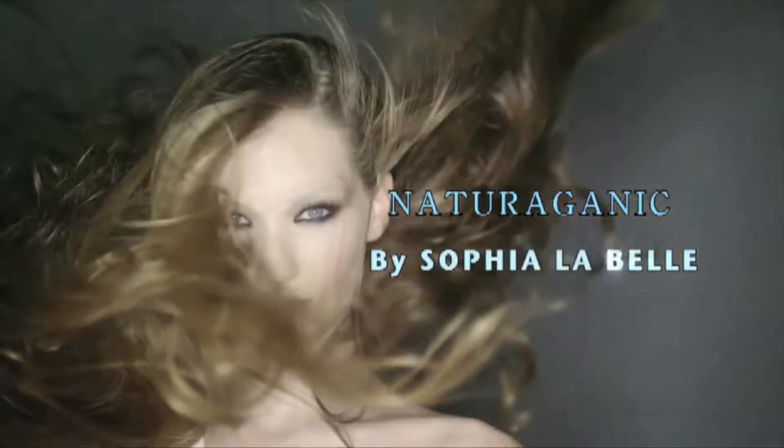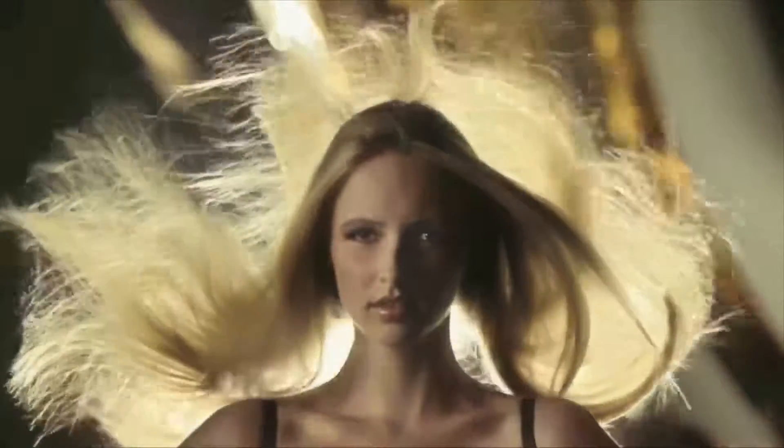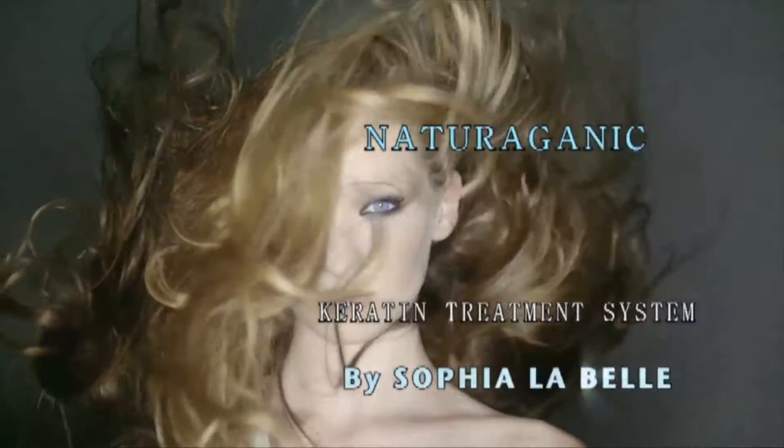Hi, my name is Farrah Manchur with Sofia Lobel Brazilian Keratin Treatments. I would like to go over the step-by-step application of Keratin Treatment Miracle Ultra.